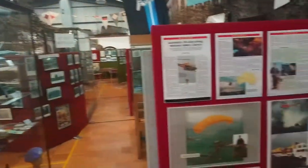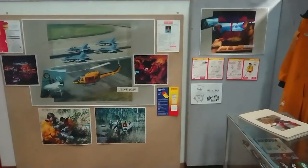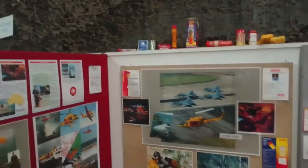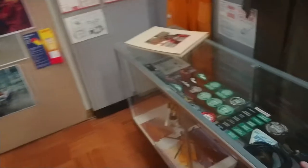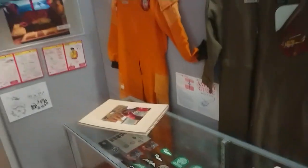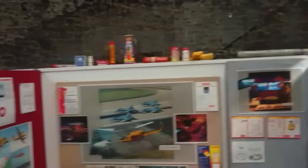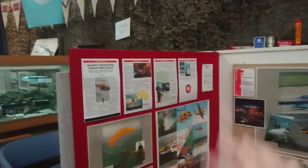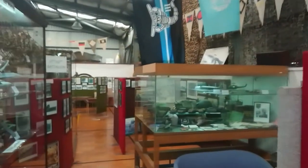Now we're in the army section. This used to be my little cohort — this is where my WO-2 used to sit. It's been taken over now by the NSCA, the National Safety Council of Australia. This was an area that was based here after the military occupation of this base.